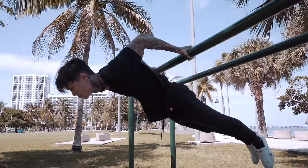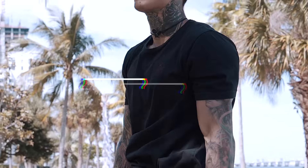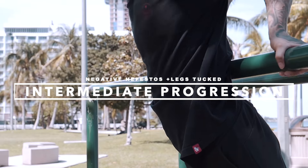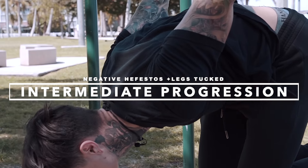The Hefestos is just like the full planche — unlocking this exercise unlocks an incredible amount of strength, body control, and muscle development that you really can't get from any other exercise. That's why I added it into my five exercises. The intermediate version would be doing the negative Hefestos with your legs tucked, and I want you guys to do this one for reps.